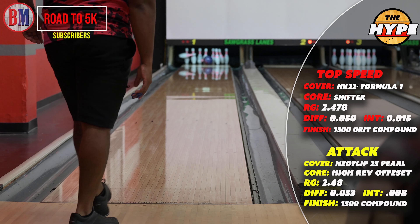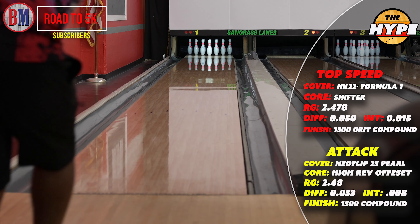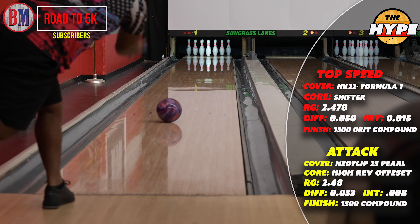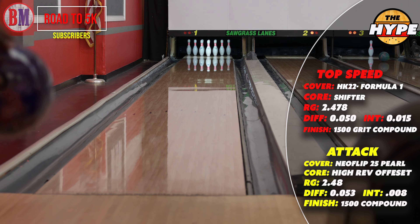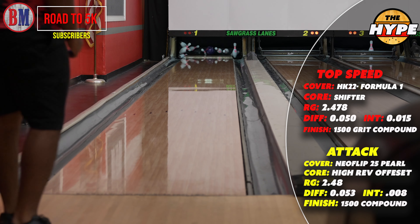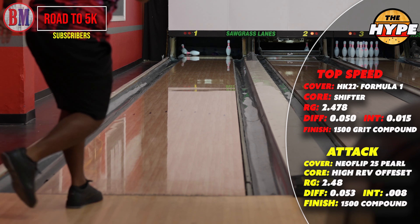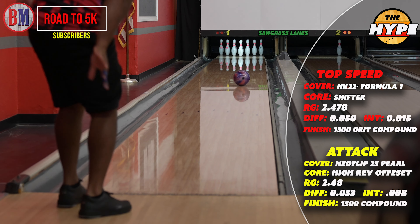Looking at the numbers, they're similar. The biggest difference is the intermediate differential between the Top Speed and the Attack. The same core numbers for the Speed and the Top Speed — just a different modified cover stock when you look at Top Speed versus Speed. The original Speed is the earliest, probably best used for heavier oil, then it goes to the Top Speed, then the Attack. The Attack is definitely weaker — it's just cleaner. It's not as mid-lane heavy as the Top Speed is.